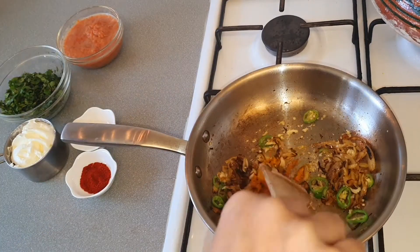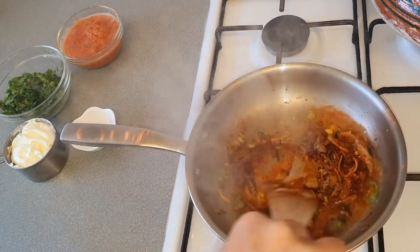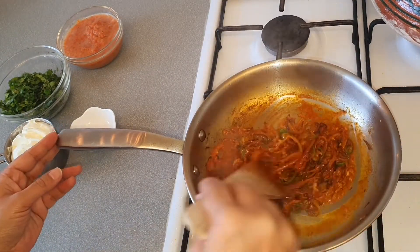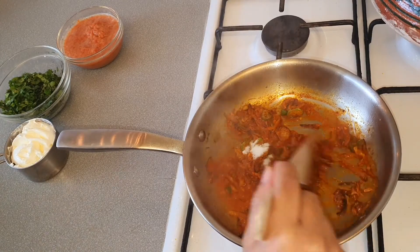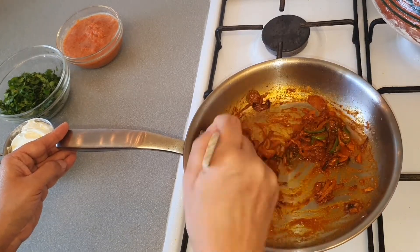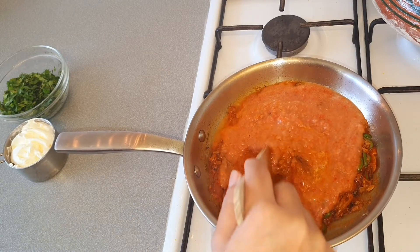Now we will add the other spices — turmeric powder and chili powder. Add a little bit of water. Now add salt. You can add salt and chili powder according to your taste. I'm using just half a teaspoon because I already put some when I was boiling the mustard greens. Now we will add the tomatoes and cook until the water dries out.